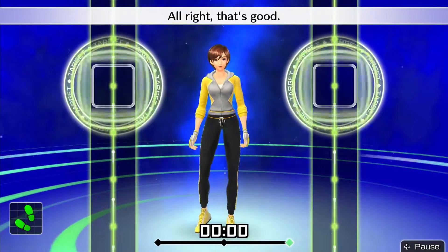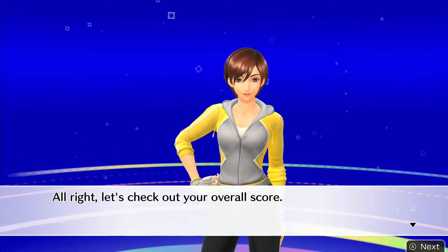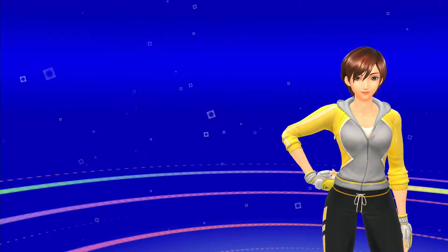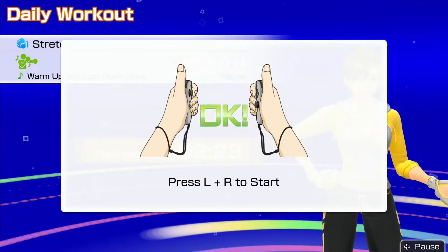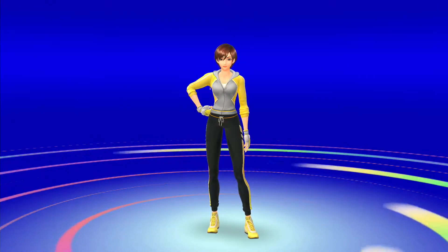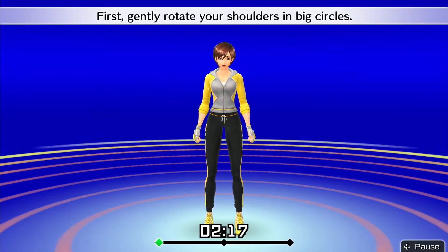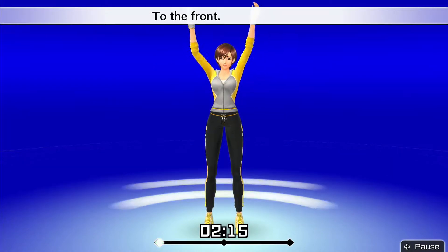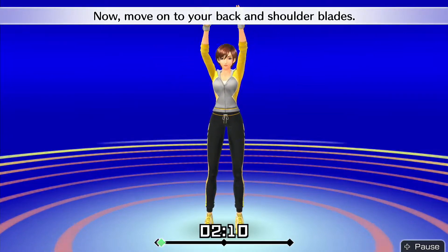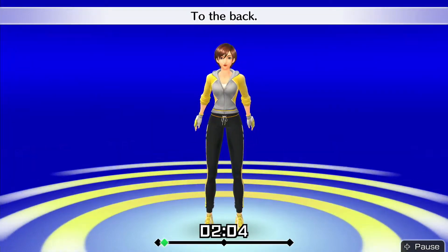Alright, that's good! Good job — I knew you could do it! Alright, let's stretch it out. First, gently rotate your shoulders in big circles — to the front, to the back. Now move on to your back and shoulder blades. One more — to the front, to the back.